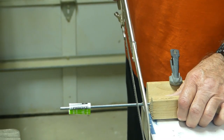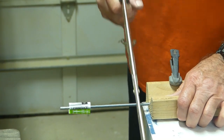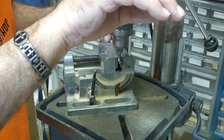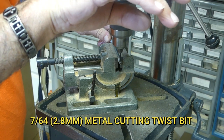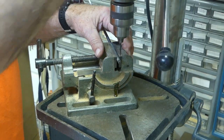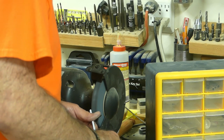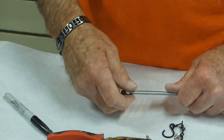I marked the all-thread at 18 inches and cut it down to size with my hacksaw. Then I drilled a 7/64 inch hole in the end — remember to drill it near the edge so that your hardware will fit better. I slightly beveled the edges on my grinder and then tested it to make sure the nut would thread up.